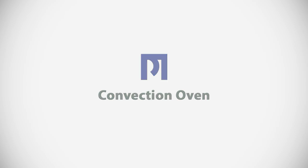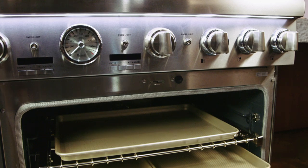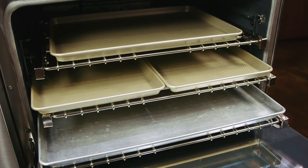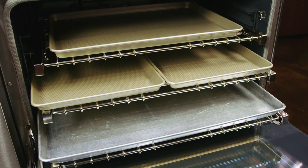The large capacity ovens of both the 36-inch and 48-inch range will accommodate a huge variety of large cooking pans. You can see here that we've loaded the oven with a full size restaurant sheet pan, or you can put two half sheet pans side by side. What really makes it possible to cook large quantities properly in this oven is the convection feature.